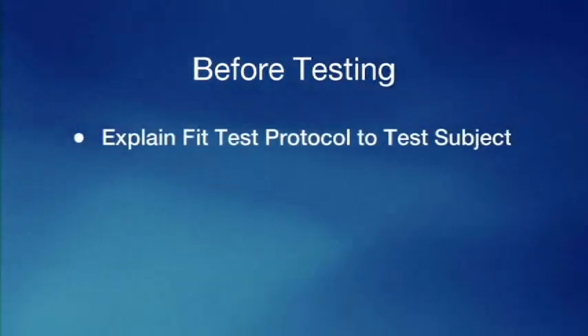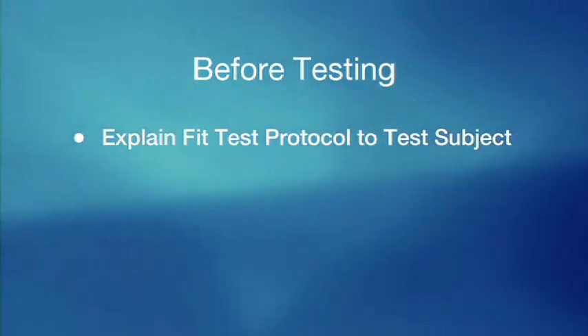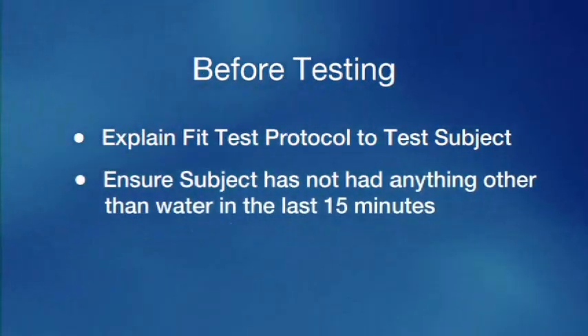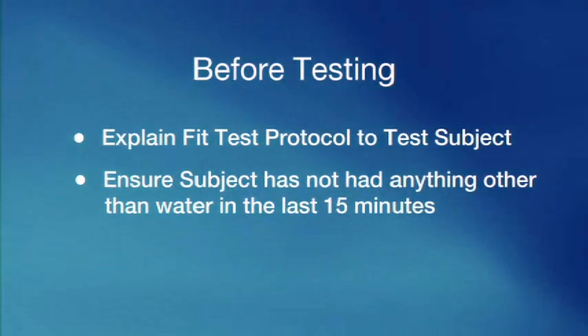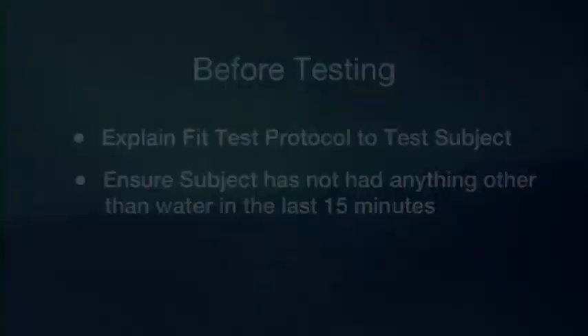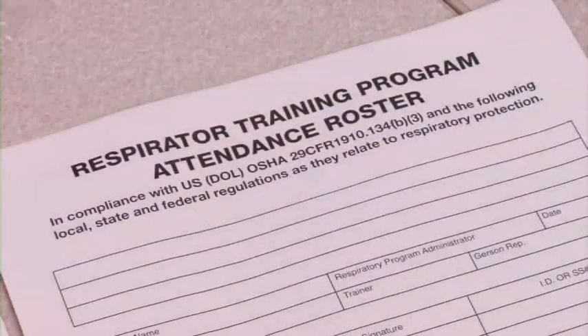Before you begin the test, explain the fit test protocol to the subject. Make sure the test subject hasn't eaten or drunk anything other than water in the past 15 minutes, as this may affect the detection of the saccharin solution. You should also record the type of respirator being used — brand, model, size — and the name of the person being tested.